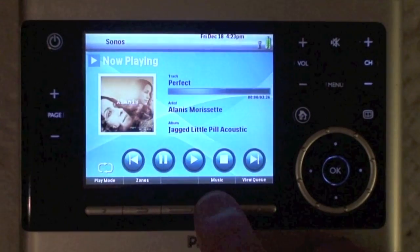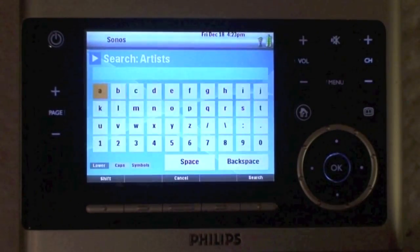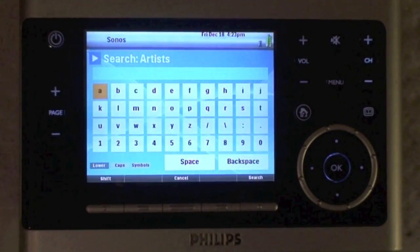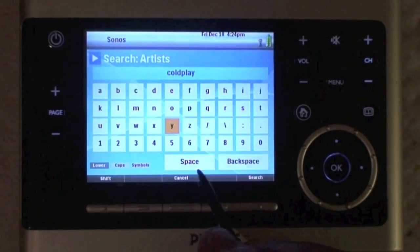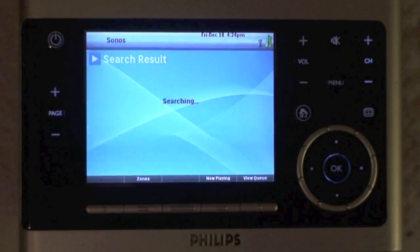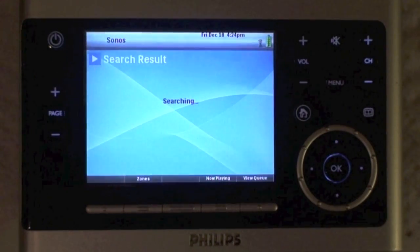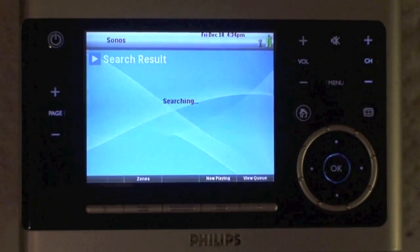Next track, previous track, all that stuff seems to work pretty well. What doesn't work so well is anything in the search side of things, anything intensive. We've speeded this up a little for the input, but we're searching for Coldplay, and this is in real time, and I think we timed it a full 20 seconds to search through around a 35,000 track library.